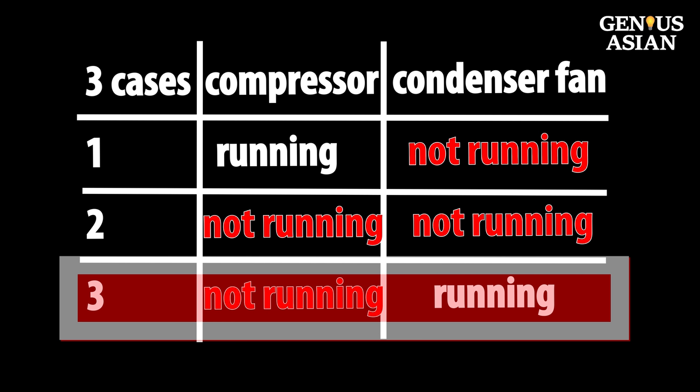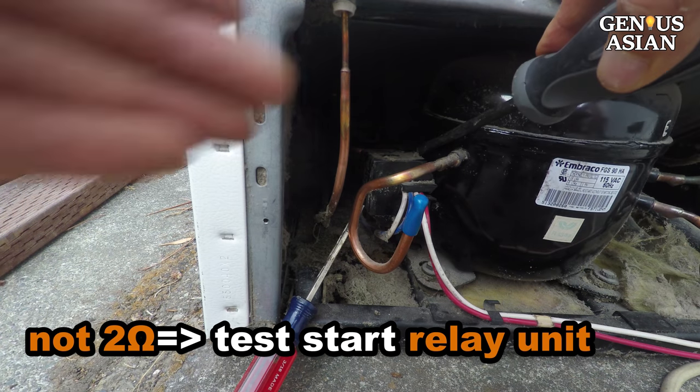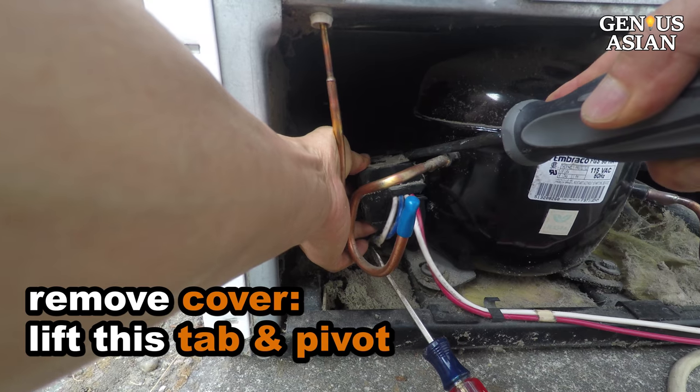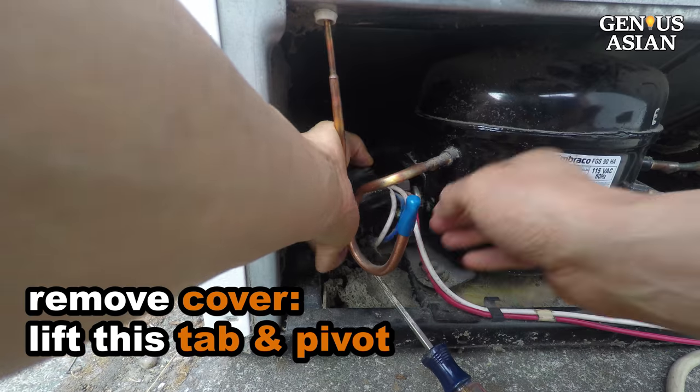Situation number 3: the compressor is not running, but the condenser fan is running. When the compressor is not around 2 ohms resistance, we can test the start relay unit. To remove the start relay cover, you need to lift this tab while pressing the body down to pivot around the tab.